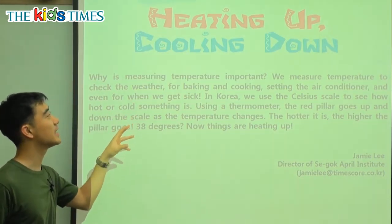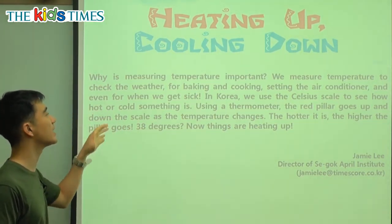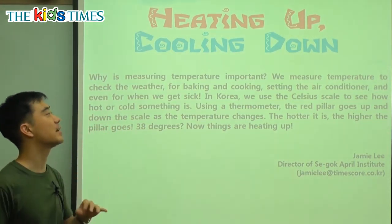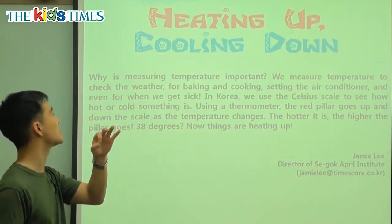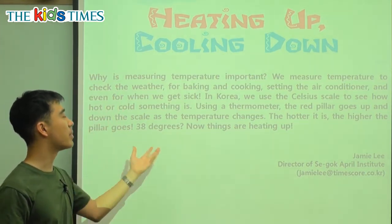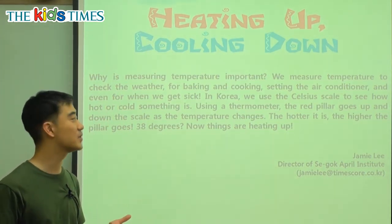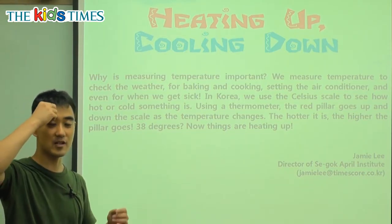So heating up and cooling down — it's getting hotter and it's getting colder. Why is measuring temperature important? We measure temperature to check the weather, whether it's raining or snowing, for baking cookies and cakes and cooking food, setting the air conditioner, and even for when we get sick. When we are sick, we measure our temperature.